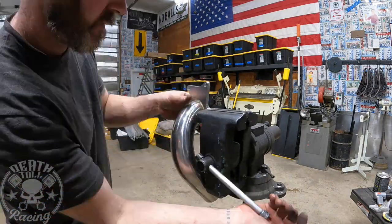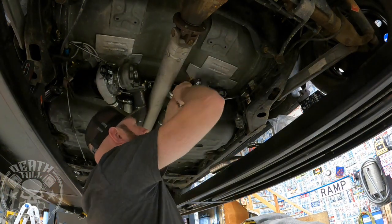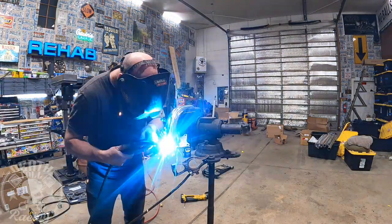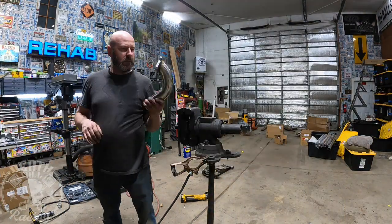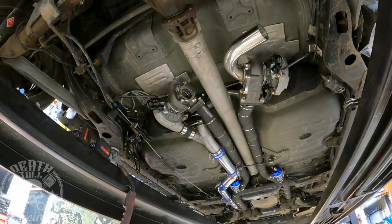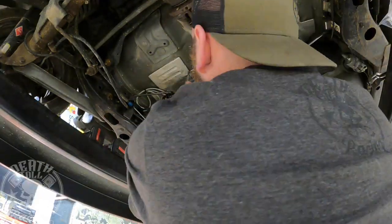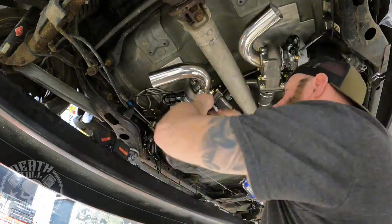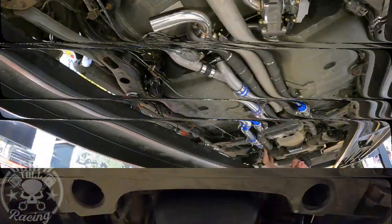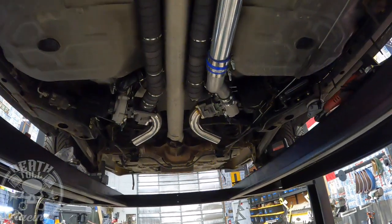Now we're working on the tailpipes. The turbos come with tailpipes welded on, which is really annoying because there's no way they'd ever work for anyone's specific situation. I cut them off and am re-welding them. I'm using normal wire instead of stainless — this is a budget build and I didn't want to set up my welder for stainless, which requires pure argon and stainless wire. It'll work fine with steel, the welds will just rust. I pointed them right at where the rubber meets the road at the front of the tire for a cool smoke effect during burnouts.